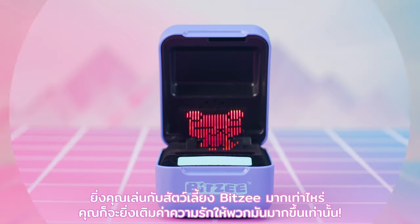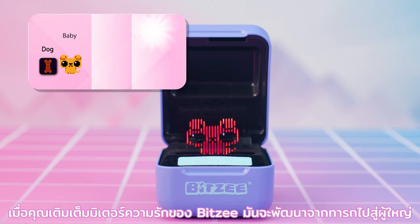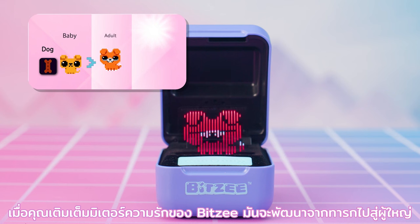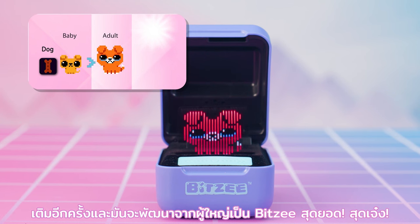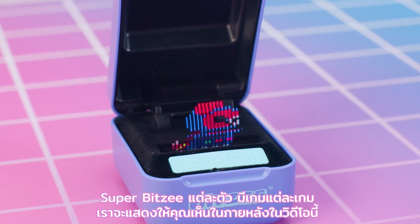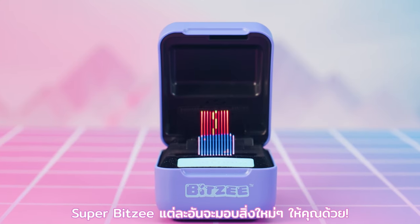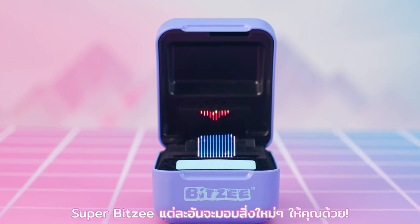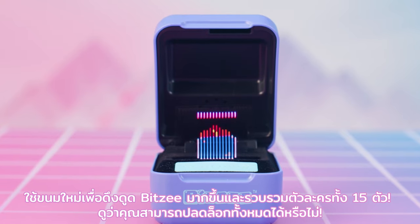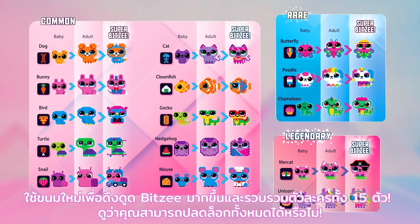The more you play with your Bitsy pet, the more you fill up their love meter. When you fill the love meter of a Bitsy, it will evolve from baby to adult. Fill it again and it will evolve from adult to Super Bitsy! Each Super Bitsy has a game we'll show you how to play later in this video, and each Super Bitsy gives you a new treat. Use the new treats to attract more Bitsy and collect all 15 characters. See if you can unlock them all!